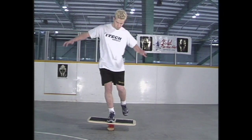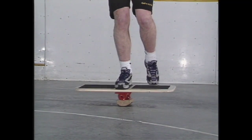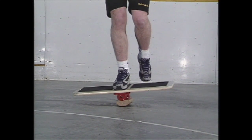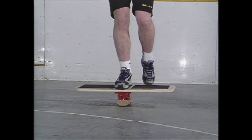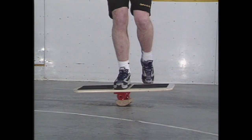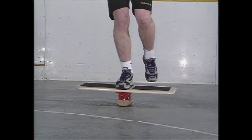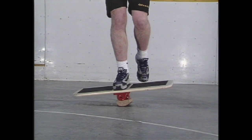Balancing with one leg, make sure that the foot is in the middle of the board, and when first attempting this, you have something to catch yourself with should you happen to fall. The knee is slightly bent, and the upper body is straight and not bent over. Alternate legs after thirty seconds for three to five minutes.